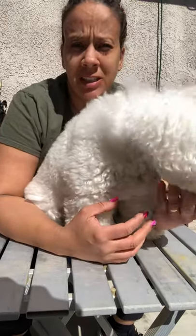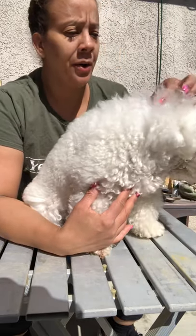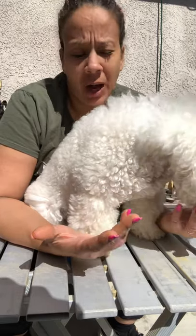She's extremely sensitive, so she may bark or scream when I'm brushing her. I thought she'd be perfect for this video because most of your dogs are not going to cooperate. She's your typical dog that's not going to cooperate when it comes to brushing.